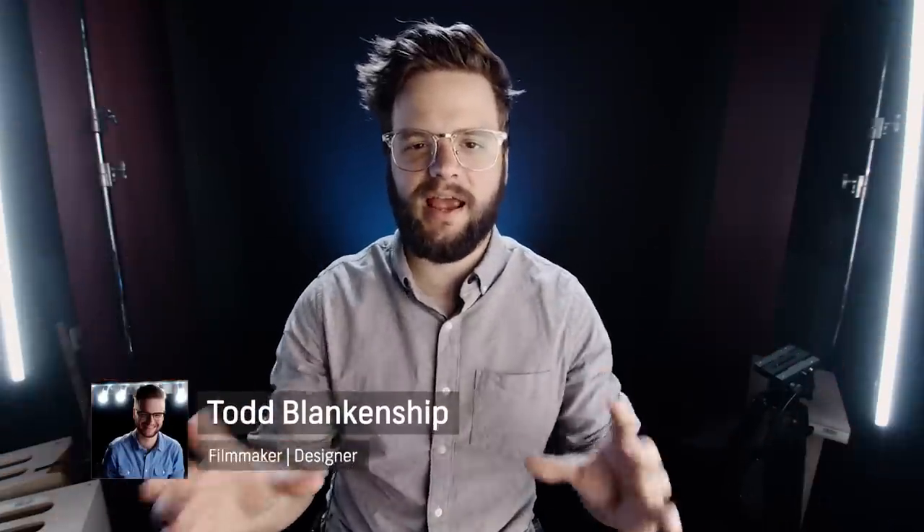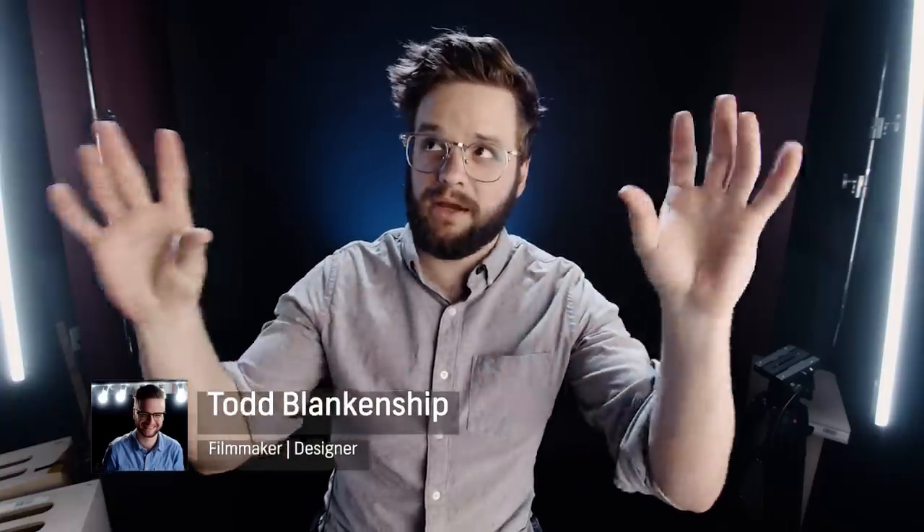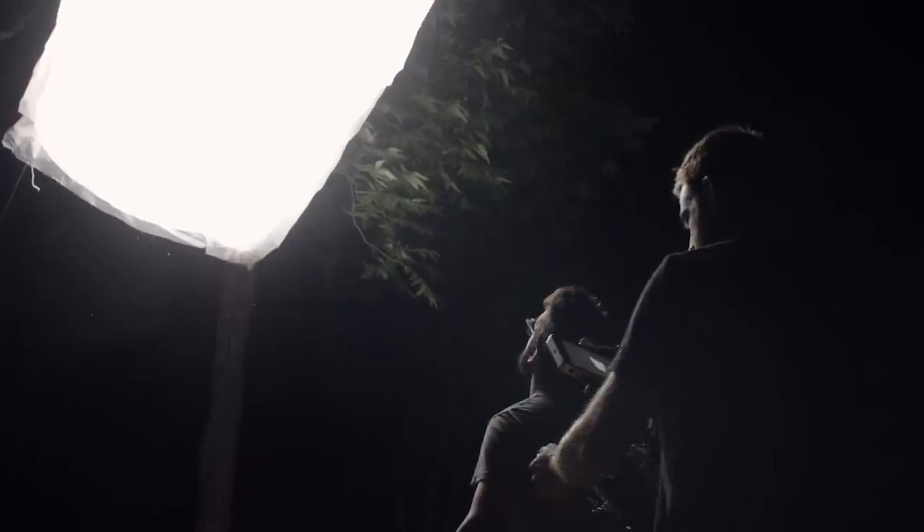Hey, how's it going? This is Todd with Shutterstock, and hopefully what you just saw was an intro with a big floating balloon light thing, and I wouldn't know yet because I haven't built it yet.